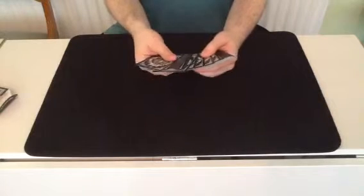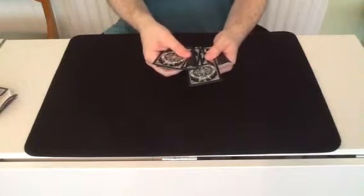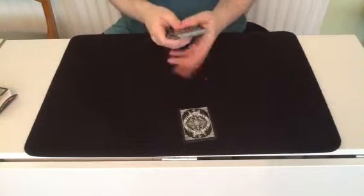As always, pick a card, any card — this card. I'll leave it there. We won't look at it yet.